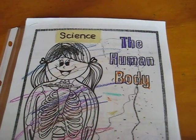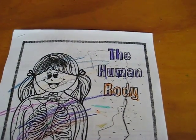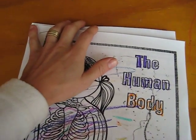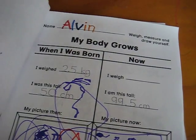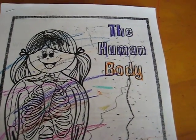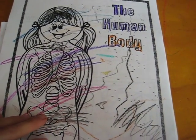I wanted to show you a little bit what we do for science with the kids. Science is always a topic where you're not sure exactly what to teach and what they should learn for their age level. I found this workbook online and I really am happy with it.